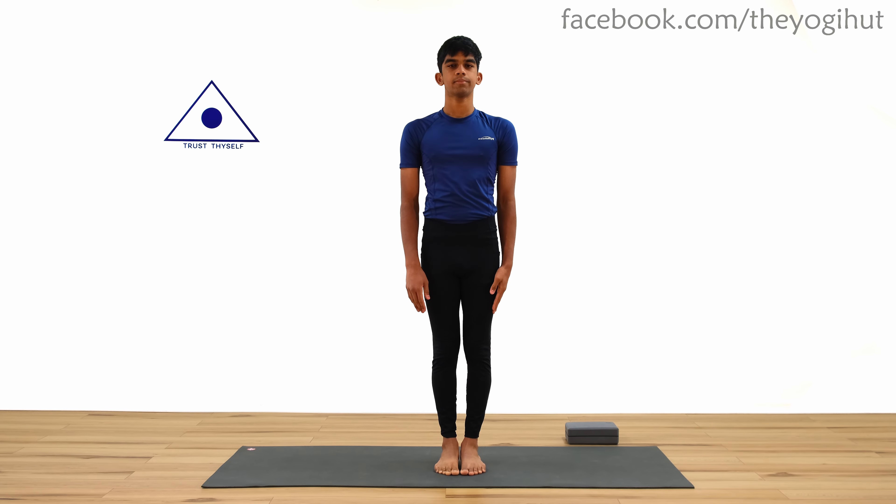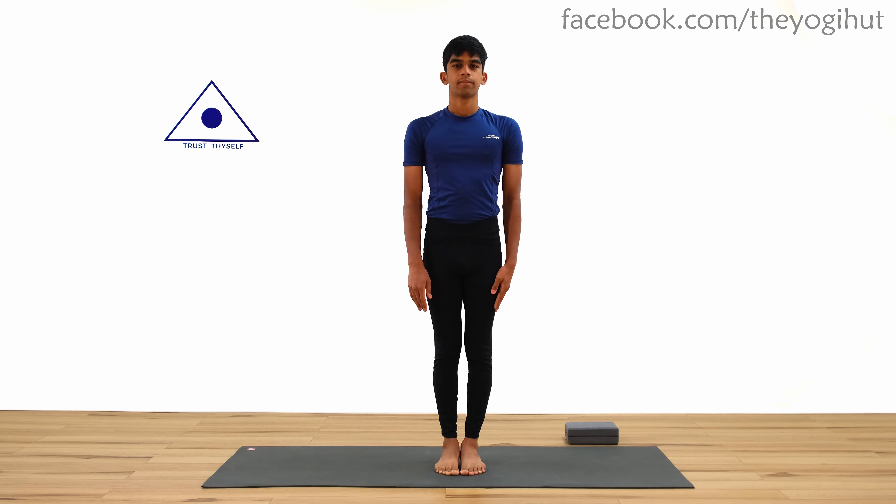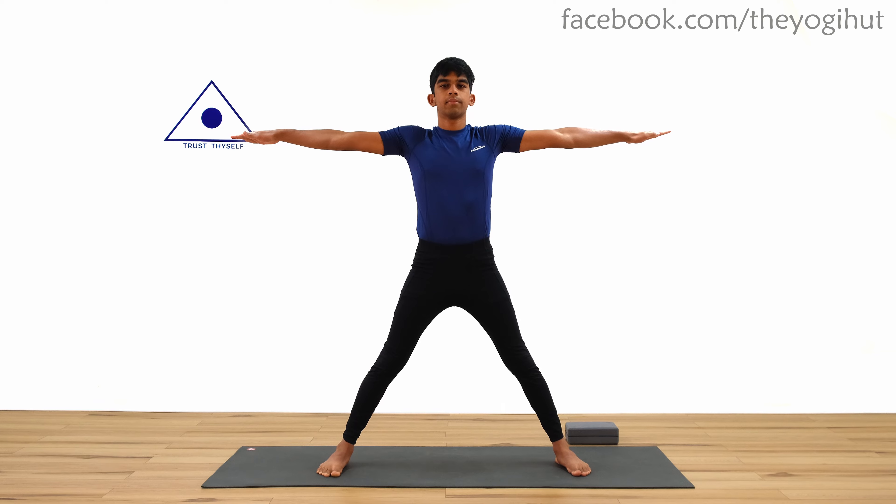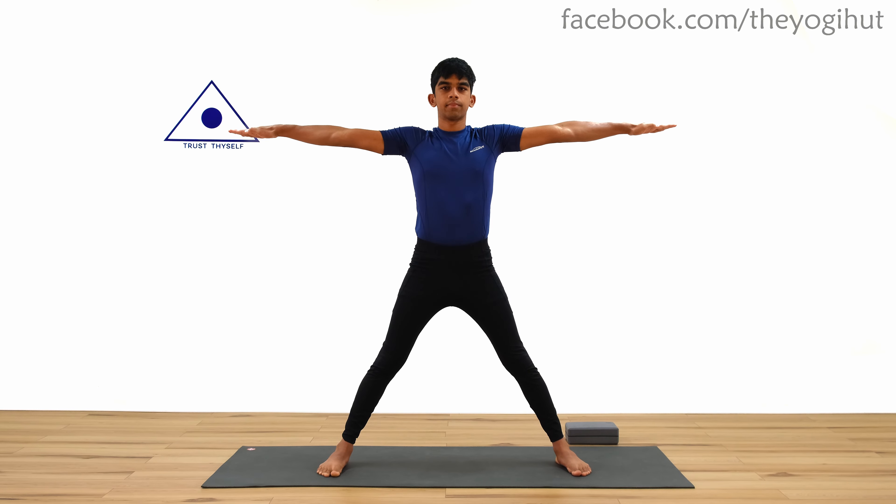For step one, inhale, jump and bring your legs apart. Keep your arms at shoulder level with the palms facing the ground. Keep the arms parallel to the floor.